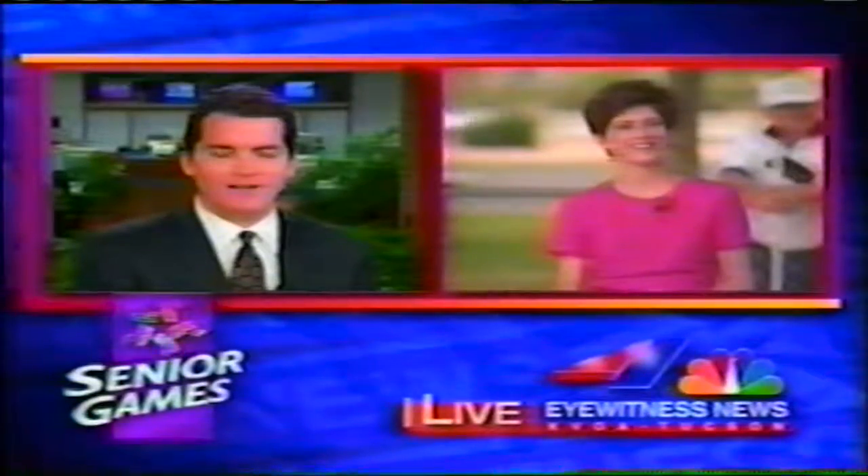Sounds like I hear a lot of ringers back there. There are. Patty, we'll look forward to seeing you in just a few minutes. That's a quick look at today's top stories. We're going to go back live now to Reed Park and Patty Weiss. Patty, I guess you've got a crash course in pitching those horseshoes?